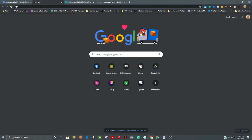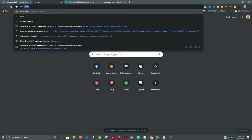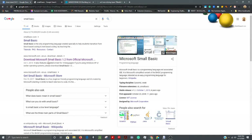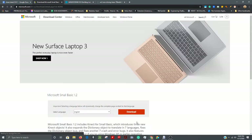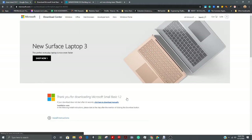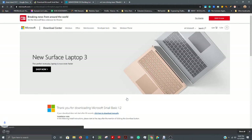The other thing you need to do on your PC is download Small Basic. Just type in 'Small Basic' — it's usually the second search result. Download Microsoft Small Basic 1.2 from the official Microsoft site. Hit the little orange button and then hit download. I've already got it downloaded on my computer.